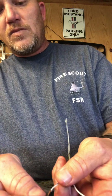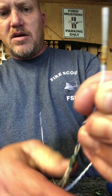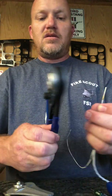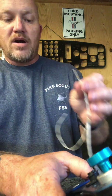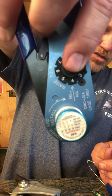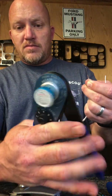Once the wire is seated all the way down to the insulation, take your K40 die and place the pin in. There are little wings that lock it in place. Look at the back of the die — it has a gauge on it. For 22 gauge wire, set it to number four on the dial. When you squeeze it down, it's a perfect crimp every time.